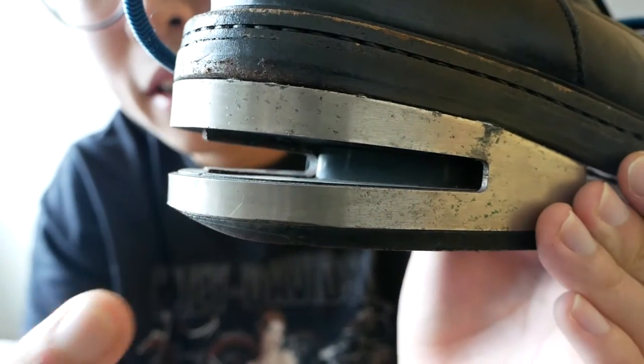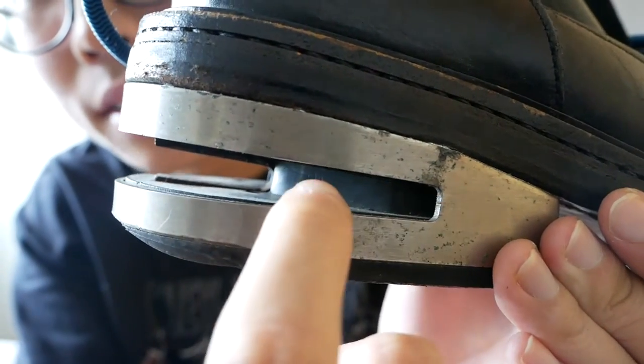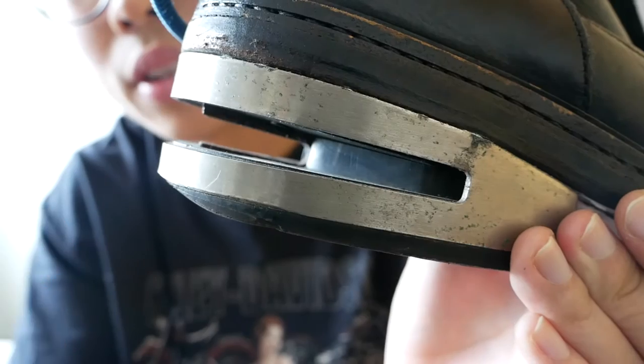Moving on to the back part of the shoe, it has the iconic metal heel. And actually underneath you can see there's another layer inside with a metal rod sticking out. It acts as a second layer to actually withstand the weight. So it's a very well thought-out design.